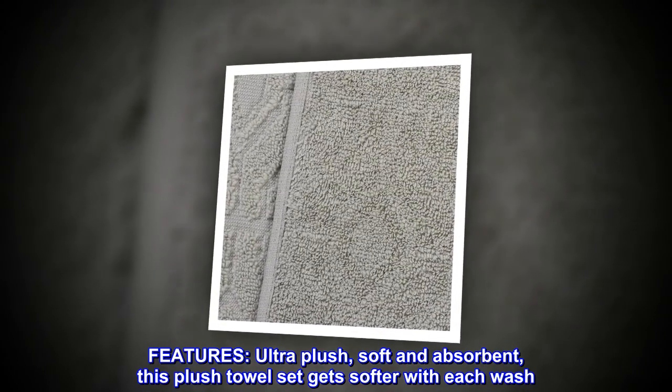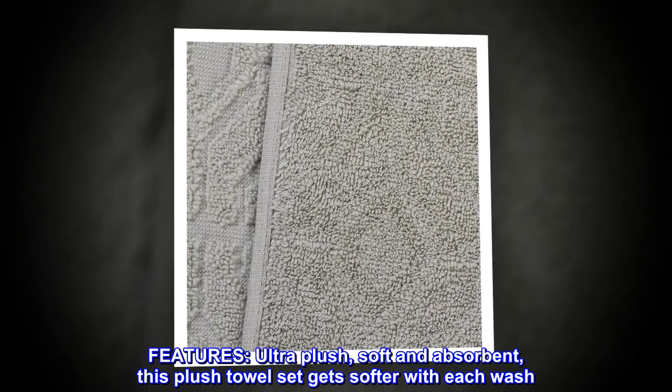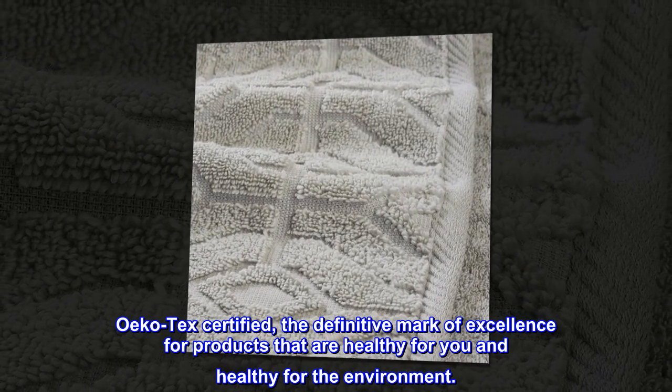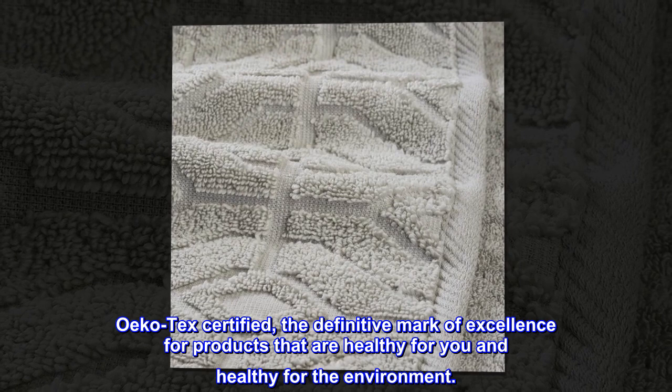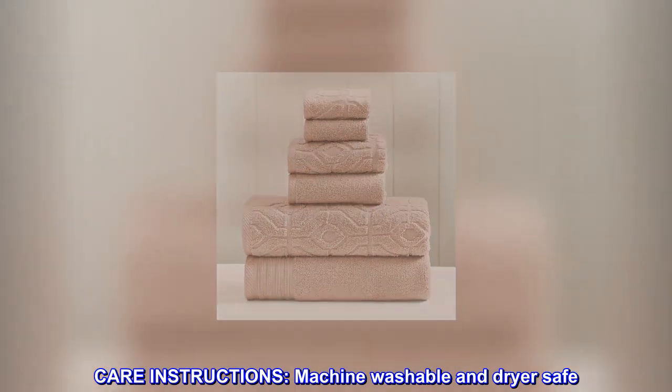Ultra plush, soft, and absorbent — this plush towel set gets softer with each wash. OEKO-TEX certified: the definitive mark of excellence for products that are healthy for you and healthy for the environment. Machine washable and dryer safe.